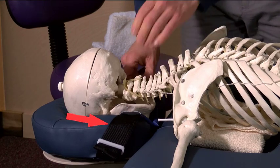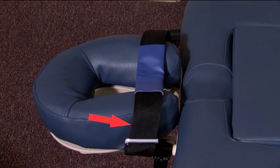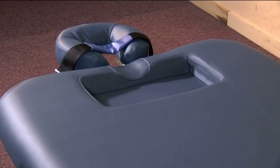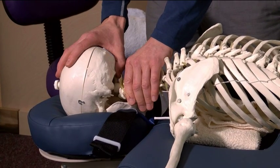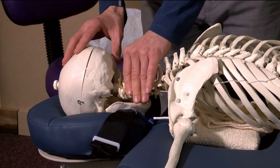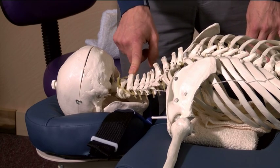That is why we have the ergo strap by Nirvana — to act as a safety strap so the head cannot go past the danger point where you get a hyperextension in the cervical spine.